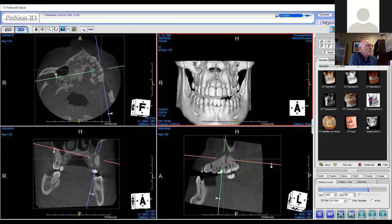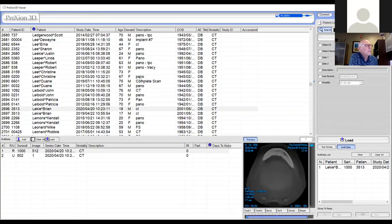Now what I'd like to do is walk you through some other patients. The reasons behind each patient will vary. Let's start with what we do for a child.